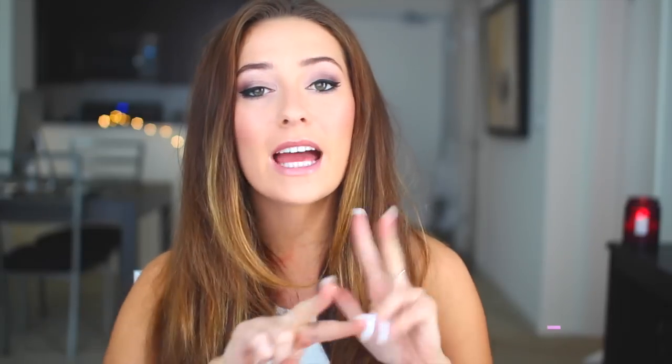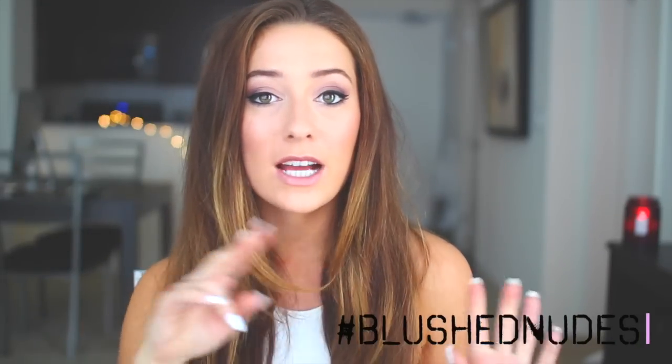Alright beautifuls, I hope you guys enjoyed this video and want to try it out for yourselves! If you want to recreate this look or create your own using the blush nudes palette, go ahead and upload it with the hashtag blush nudes. If you tweet or Instagram me pictures of your looks I will retweet and follow you guys because I love seeing you recreate my looks. Maybelline also has a YouTube channel so go ahead and subscribe to them — link will be in the description box below.